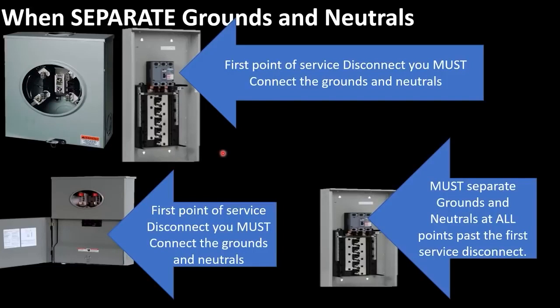There are very few exceptions in the code, and those have to do with dryers and ranges — very limited and must be grandfathered in from previous code. When we're talking about services and bonding grounds and neutrals anywhere in a system: if you're doing a meter back to back, that panel is your first point of disconnect and you must connect the grounds and neutrals. If you have a meter disconnect combo or another disconnect outside, that is your first point of disconnect, and at every point past that you must disconnect the grounds and neutral connection.